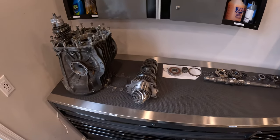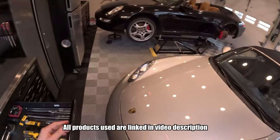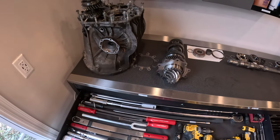Hey guys, just a quick tool tour here. I want to give you a little quick conversation about torque wrenches and the ones I've been using over the years to work on all my cars — things that I like and don't like. So let's go pull these out one by one so I can go over them with you.